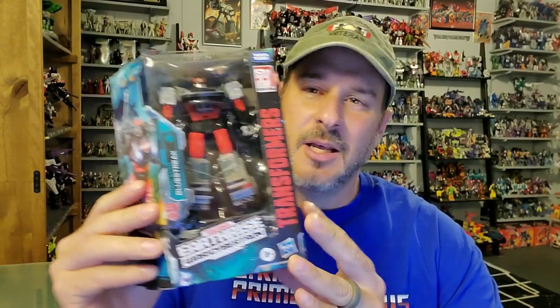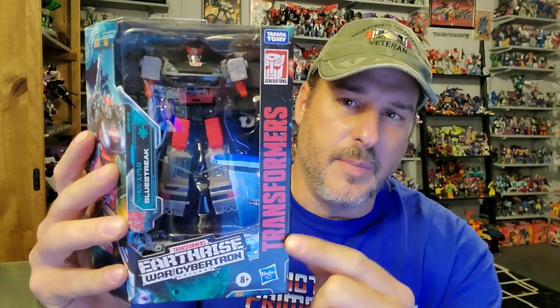This is a figure I really wasn't expecting to get in my collection from the Earthrise line. This is a Walgreens exclusive. And unfortunately, the Walgreens I have is one of those little Walgreens that really don't get anything. But lo and behold, I received a message the other day via Facebook where a friend of mine said, hey, I'm in a Walgreens right now. They have Blue Streak. Do you want one? So after a quick PayPal transaction, Blue Streak is in my possession.